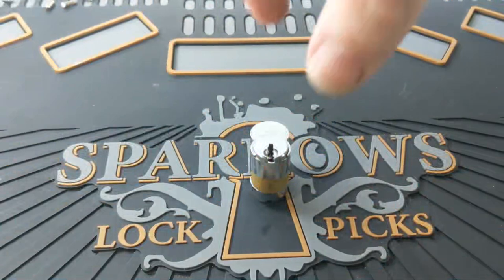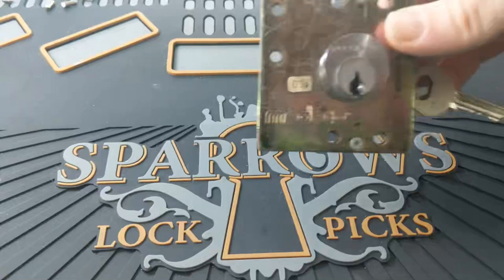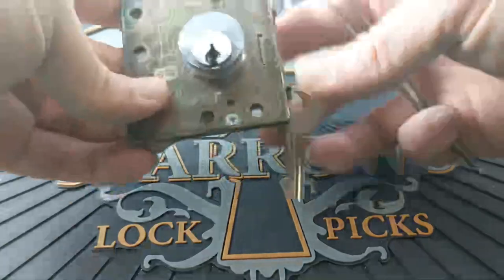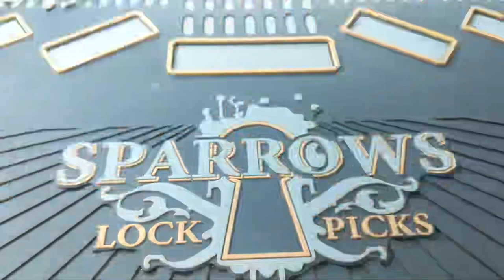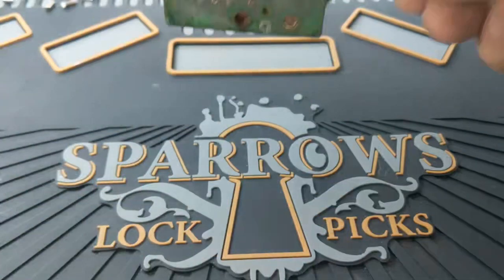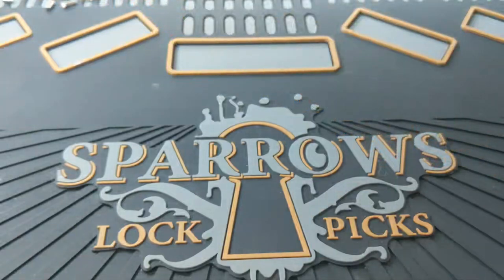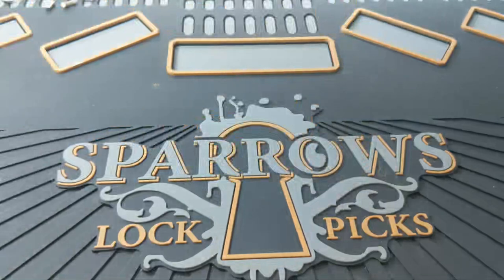Medecos are all over the place. You'll see them in government installations and a lot of businesses use them. This is a 4-pin Medeco that goes to a payphone — the key still has those angular cuts on it, and it's a biaxial. They also come in padlocks. They're really neat locks; it's definitely a fun one to get started with.